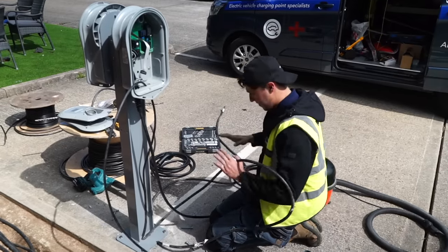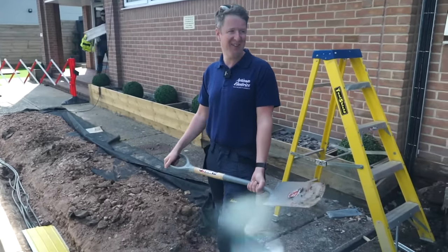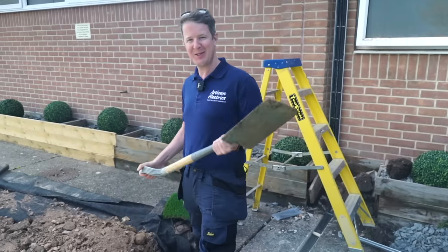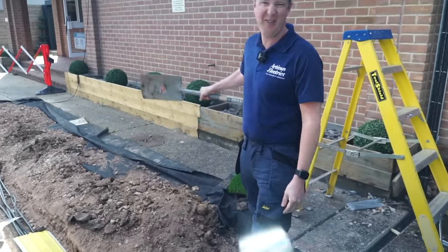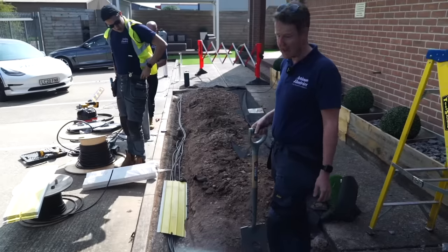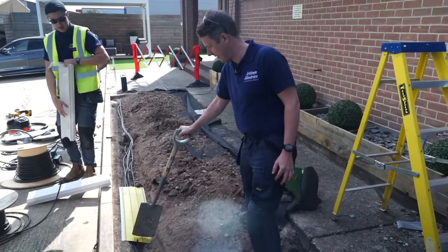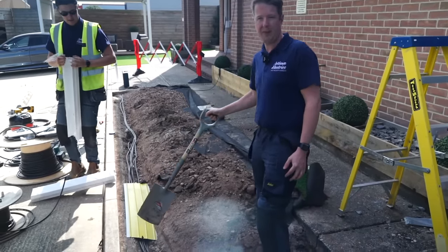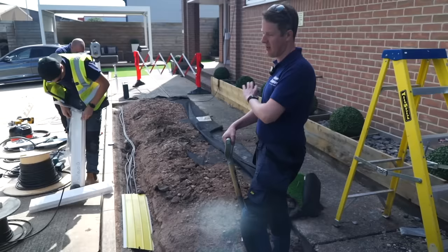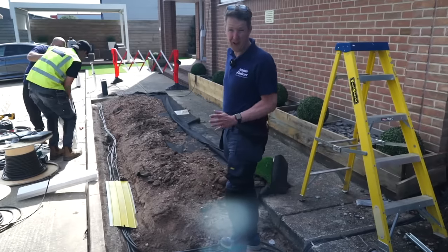I had a crazy morning but managed to get back and help the guys for a few hours. I've got a spade — just to prove the boss does some hard work sometimes. We're backfilling here. We've got this tile tape — quite solid plastic — because we're not burying the cables really deep. We're putting this tile tape over so if anyone starts digging they'll hit that, see it's yellow, and know there are cables underneath. We'll take photos and document everything for the client, just to be absolutely safe.